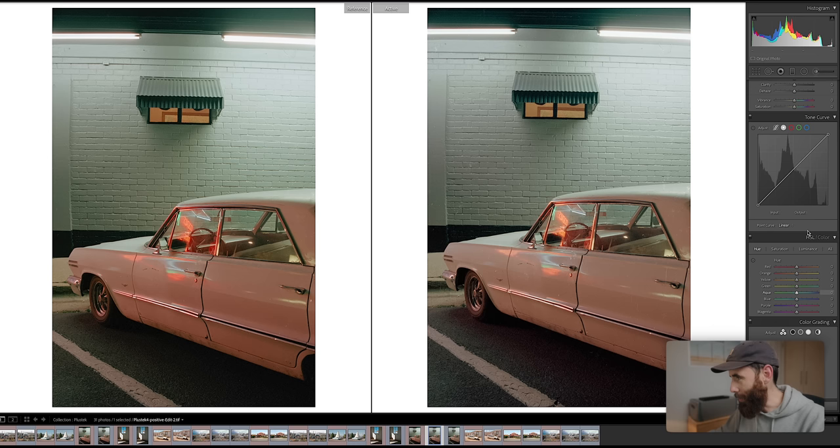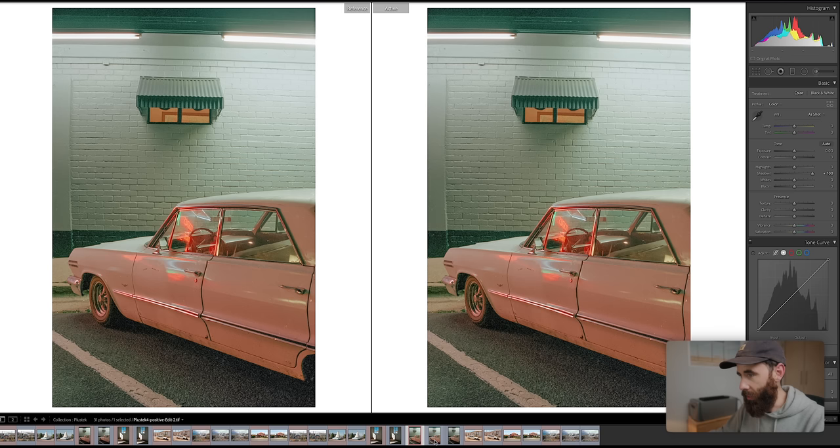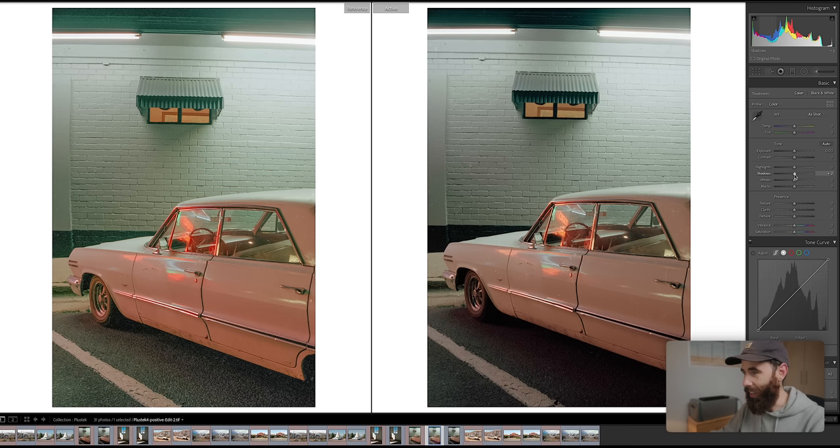What could be interesting — let's jack the shadows way up on this Plustek version and do the same thing on the Nikon, then go back to the side-by-side with both. With the Plustek on the right, you'll see the Nikon has held up way nicer. This is extreme — we've opened the shadows up by 100 — but there's a lot of color noise and color cast in the shadows on the Plustek. The Nikon's held up really nicely. So for me, the Nikon is just giving you a super flexible file: really rich colors, nice fine detail. But for most situations, the Plustek does hold up nicely.